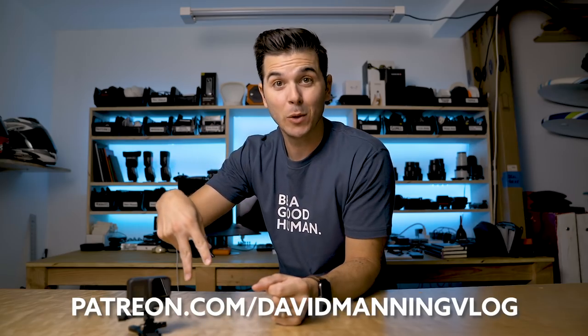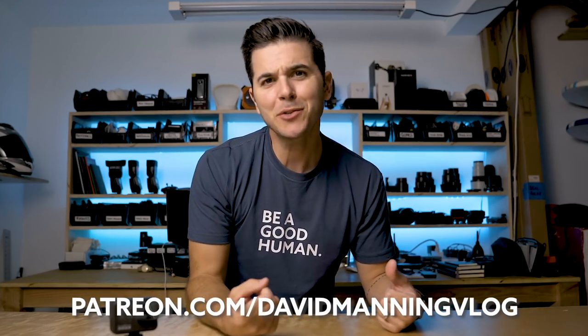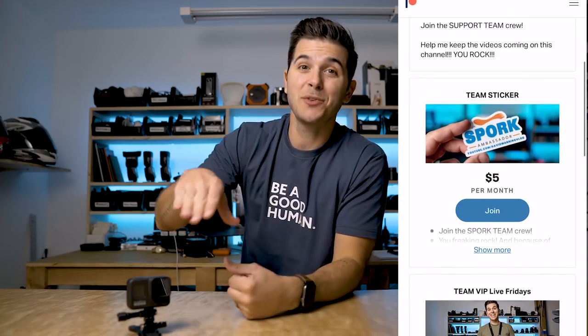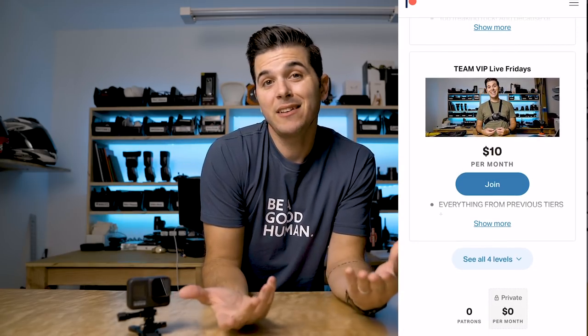There's a women's t-shirt also — I'll put a picture here of Morgan wearing the women's t-shirt. Next up is the highly requested Patreon page, also now ready at the second link below. There are a few different tiers, but the $10 tier is the one I'm really excited about because that gets you access to a once-a-month live stream on Fridays — something like a team VIP live stream Friday. I'm super pumped to see that small group community grow and be able to hang out, answer your questions.